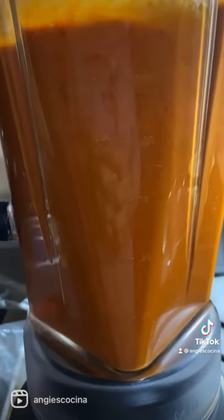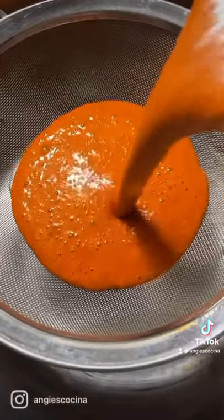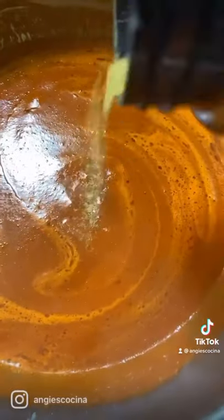I use the powdered kind, and I get it from Zacatecas. My family always sends it to us, and I always freeze it so it lasts a lot longer. But it doesn't really last long because we eat it all.